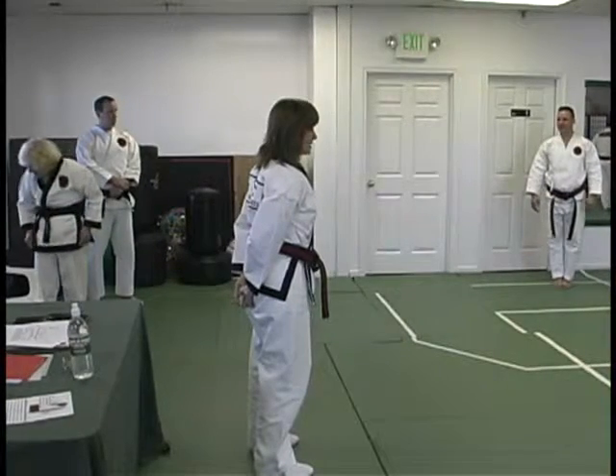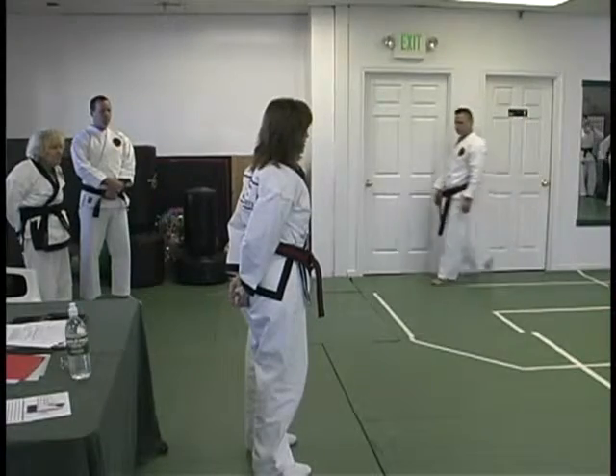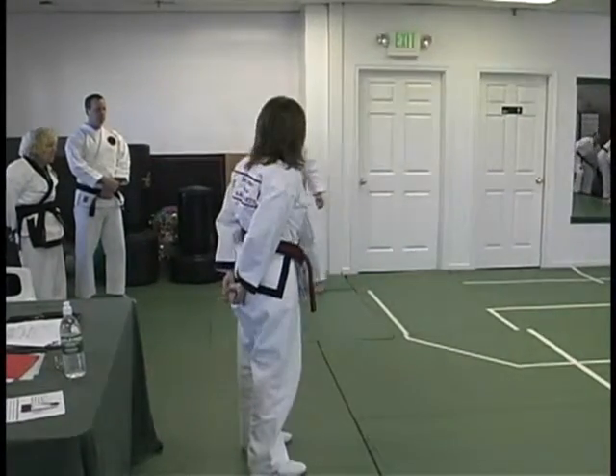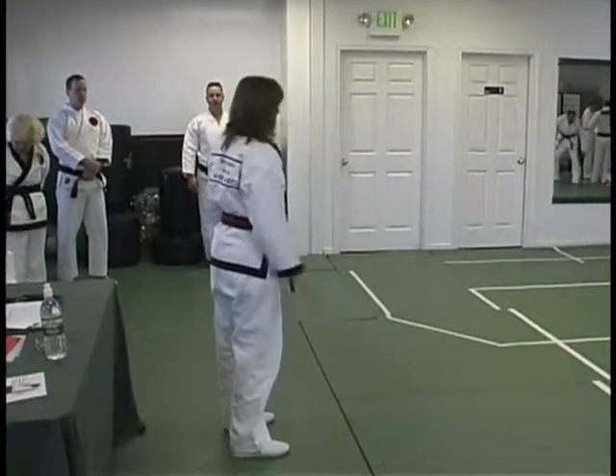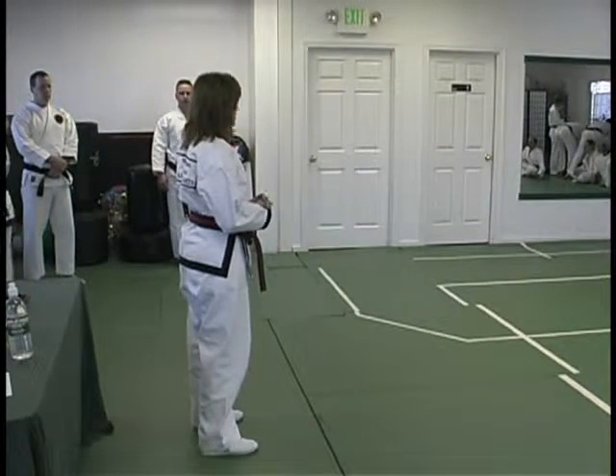This is the form that he will be learning next. It's usually taught at fourth degree and above. It's a fairly short form, and relative to the forms that you learned before it, it's really not all that difficult a form.